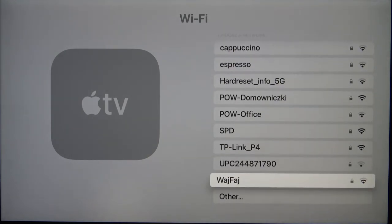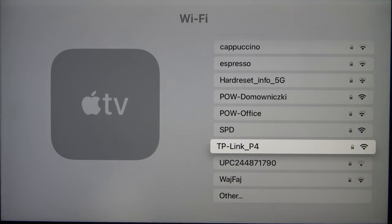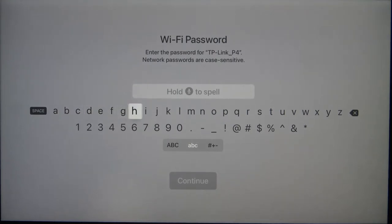So for example if you want to connect to this one, just click once and next you have to input your password.